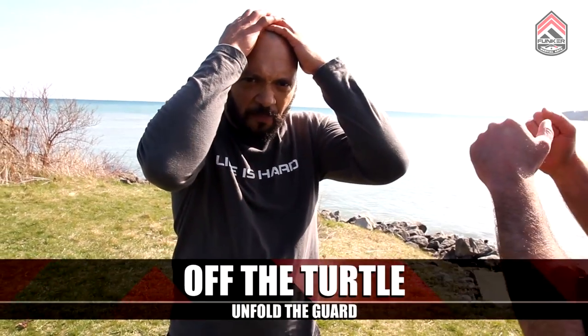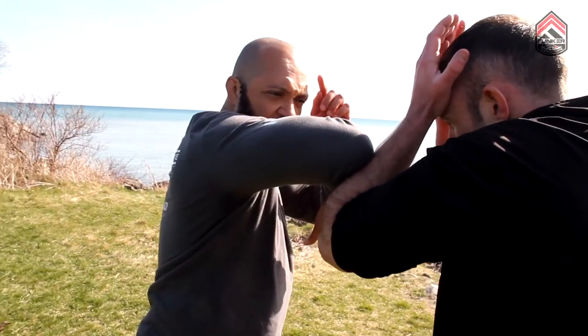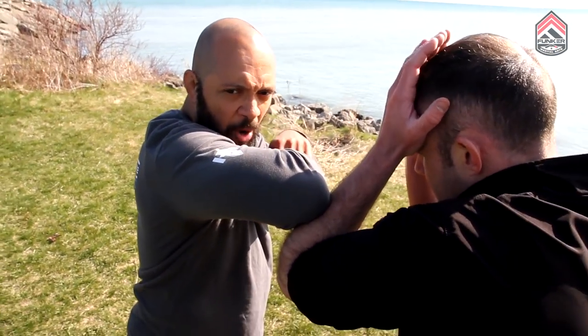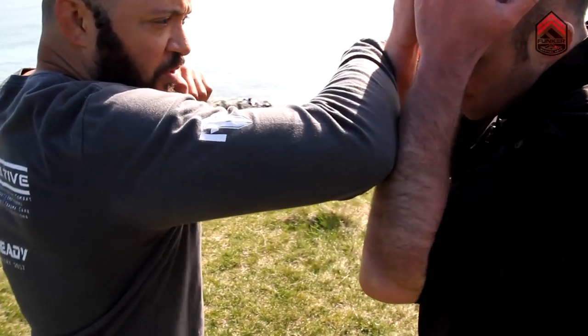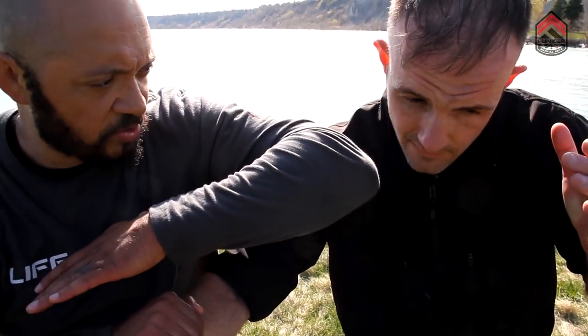The first one is off of someone turtling up off of an elbow strike. As I go to throw the elbow and they give me this frame, this structure, I'm going to use my same arm that I'm elbowing with to unfold. I'm going to cut all fingers out — false grip — and as I pull from here, boom, that's going to be the elbow strike from that position.